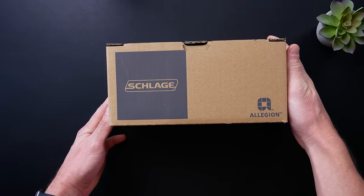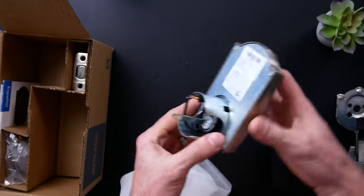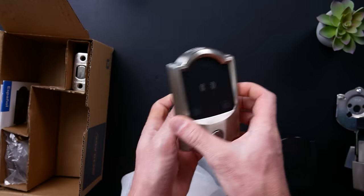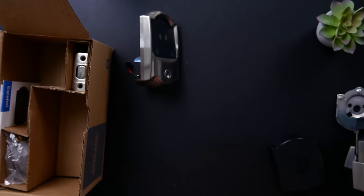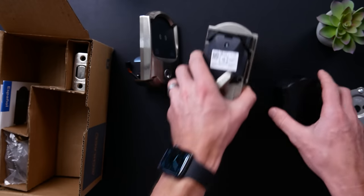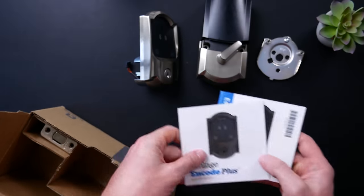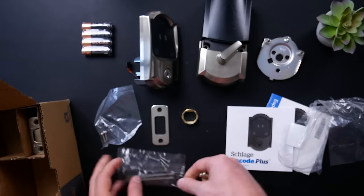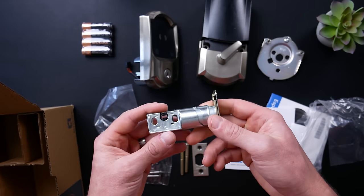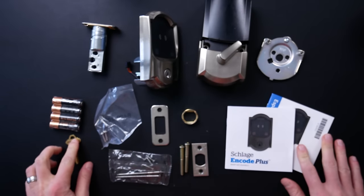Here's the box — nothing too pretty about the packaging. Inside we have the touch screen assembly. I ordered the Camelot trim in satin nickel, as I thought this would look best with my existing door and hardware. We have the inside assembly with battery cover, the back plate, the manual in English, Spanish, and French. We've got batteries, a bunch of screws, the strike plate, the bolt. You get one old-fashioned key, and this is everything included in the box.